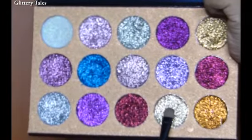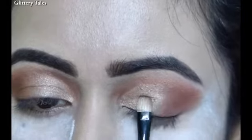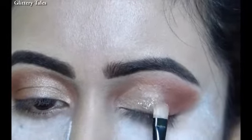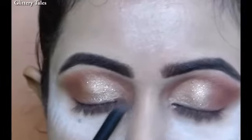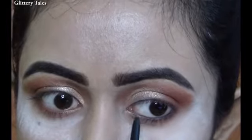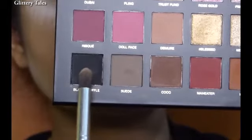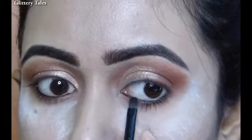Now we are moving to the glitter — for that I am using the Beauty Glazel pressed glitter palette, and I am patting this shade on the center of the eyelid. This shade is more like silver with a little gold. On the lower lash line I am using the same shade we used as a transition color, Sandalwood. Tight lining the waterline with a Sugar kohl pencil and smudging it with the black shade in the palette named Black Truffle.